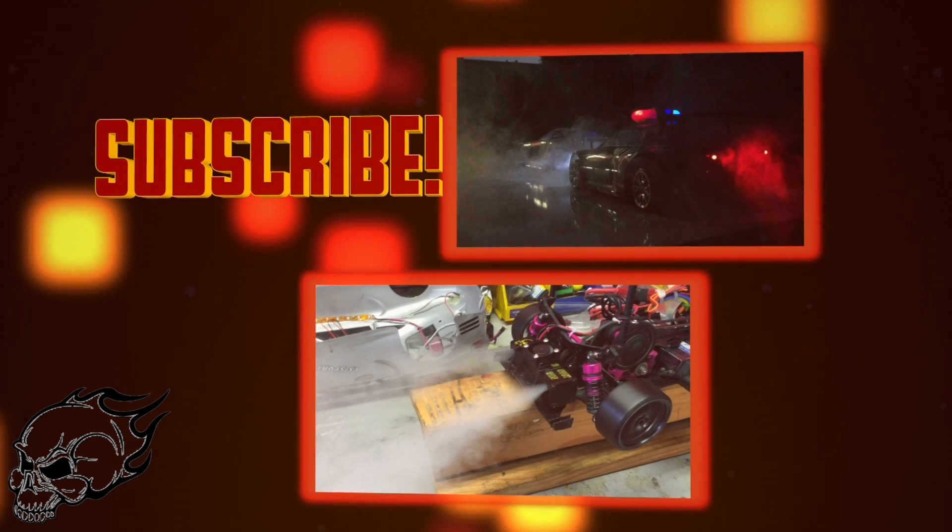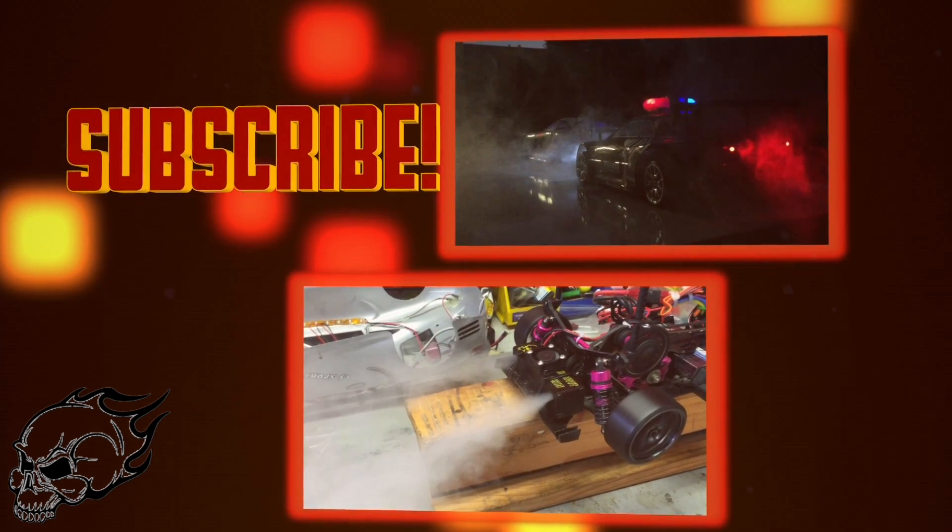Don't forget to subscribe and watch these crazy videos too!